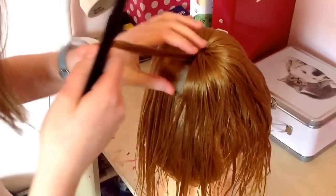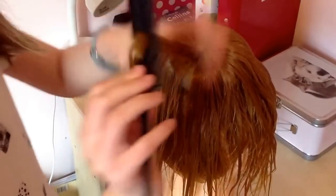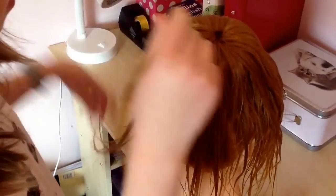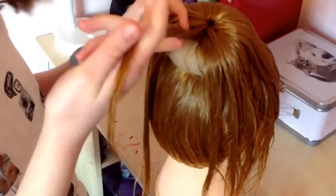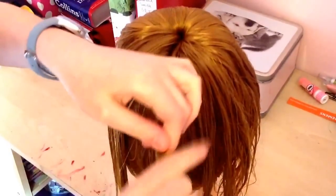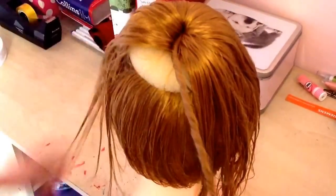Now we're going to start our pinwheel. You want to take a vertical section of hair — I'm going to start here but it doesn't really matter. Just move the sides out of the way so you have more room, and get your section.